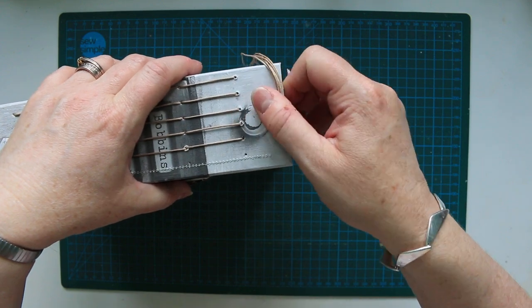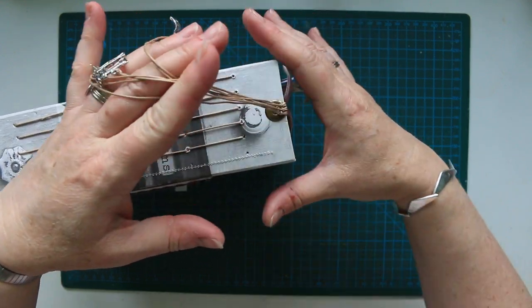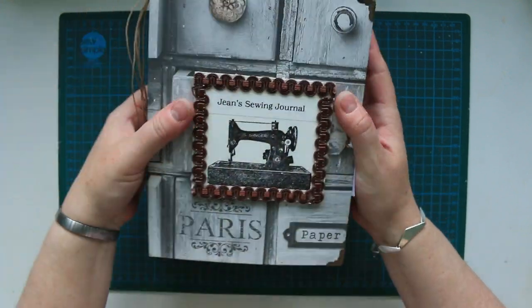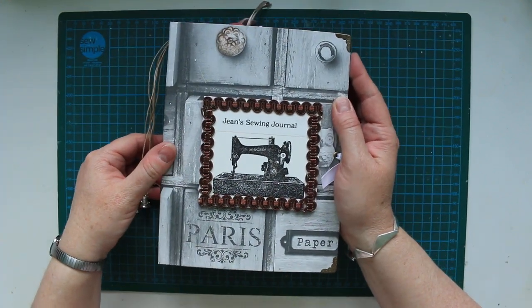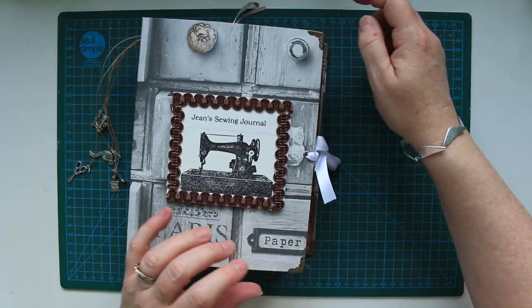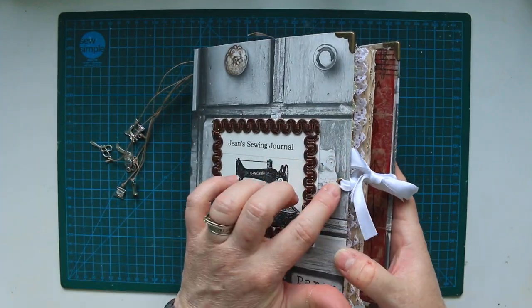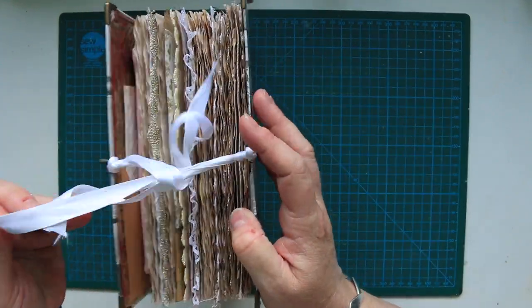I've attached the charms using a little eyelet so they can be taken off if they get annoying. I've obviously got book corners on now and the closure is just two little eyelets with a ribbon going through.